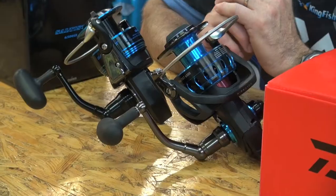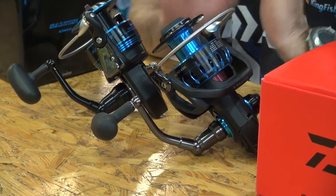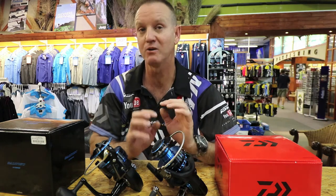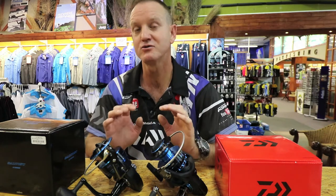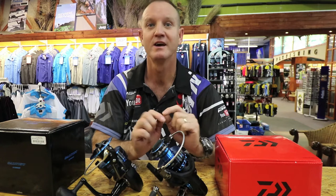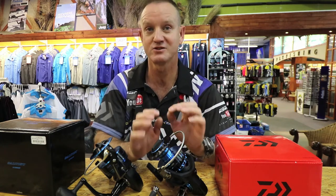Over the last couple of months, Daiwa have been working on the new Saltist. They've improved it in several different ways, and I will go through the reel comparing the two — the old one with the new one — and go through the new features that make this Saltist the leading reel as far as jigging spinning goes.